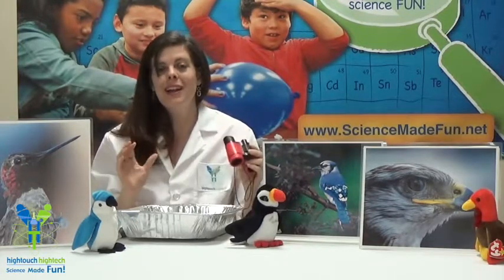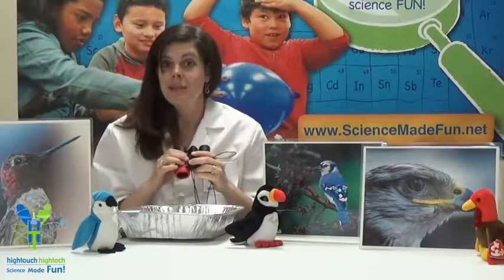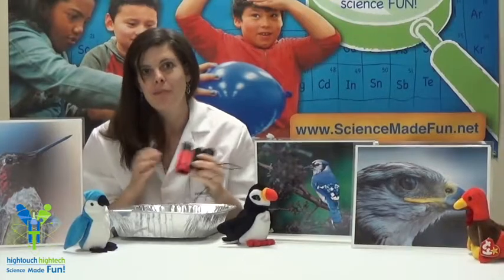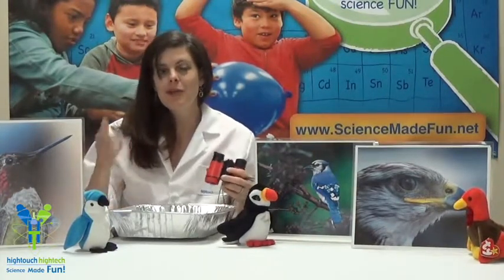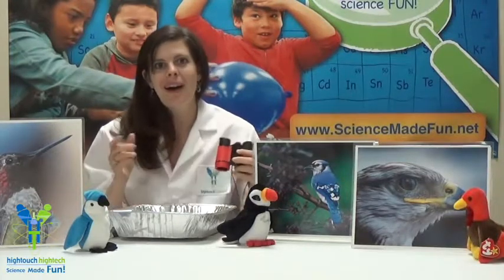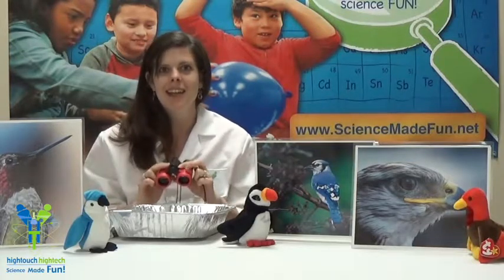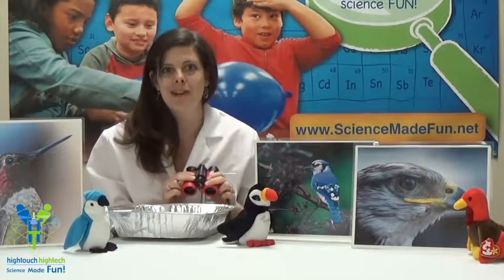That's right. It's a great time to look for birds as they migrate, especially in the spring, because in the winter they have gone south, maybe even to South America. And as it gets warmer, they're going to be traveling north and they might fly right past us. My name is Asteroid Amber and I'm here with High Touch High Tech, and today we are going to be making a bird feeder in our bird feeder experiment.